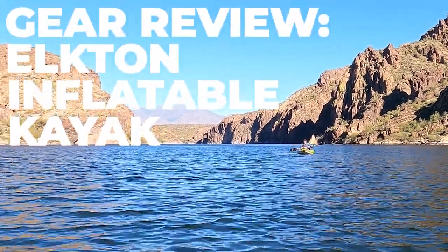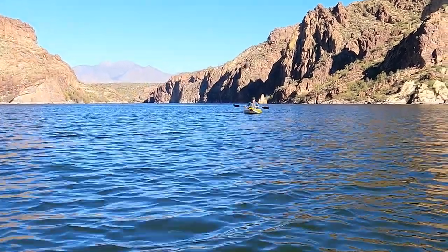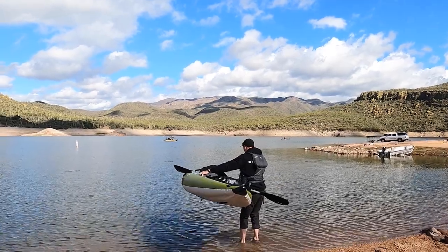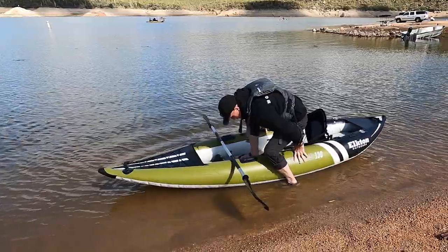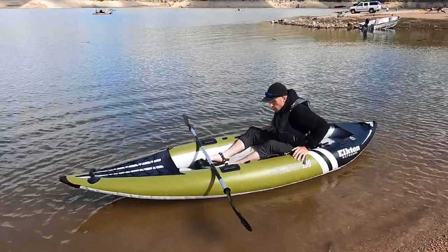Hi everyone, I'm Tim and this is my channel Tim Collins ADV. Today I am super excited about reviewing this really great inflatable kayak from Elkton Outdoors. I bought this on Amazon a few weeks ago and have had a few chances to take it out on the lake and test it out. I'm really happy with it so far. Today I'm going to give you my initial opinions, talk about some of the stats and features, and do a little unboxing.